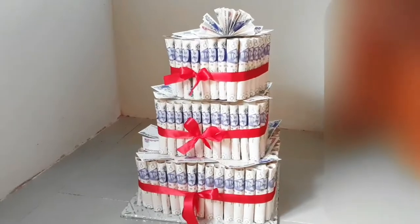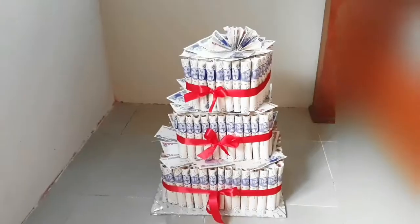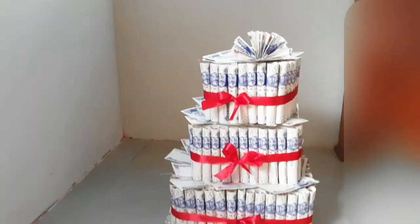This is the finished look of this beautiful money cake. Trust me, the camera didn't do it any justice because it was more beautiful in real life. Please don't forget to subscribe, like, and share this video, and leave nice comments. Thank you.